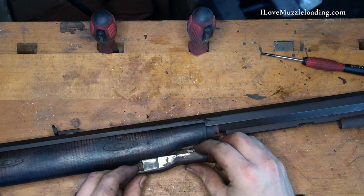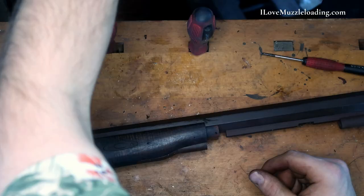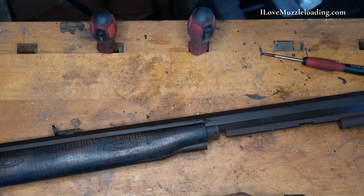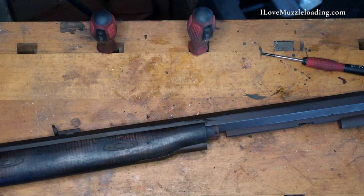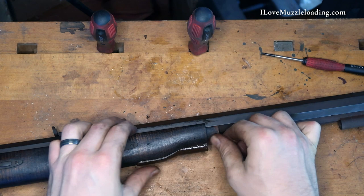Next we can come up here to our nose cap, set in our entry pipe. It's kind of funny how much space you end up using as you start putting this back together — it's really a short rifle, but I'm clearing off what feels like my entire bench. I'm giving these parts a nice coat of oil all the way around before I drop them in permanently, just so we make sure we have all of our bases covered.